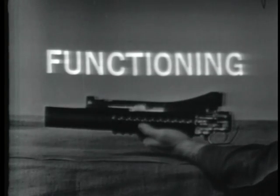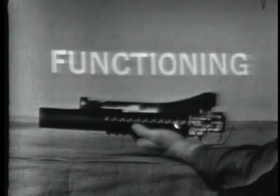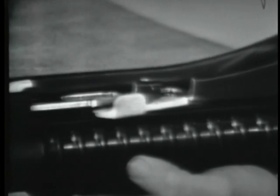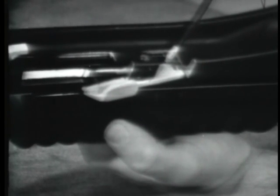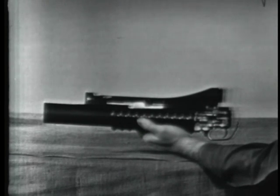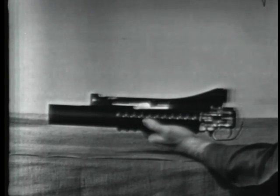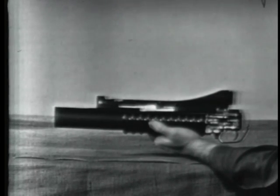We will start the explanation of functioning with the weapon having fired a cartridge and using a cutaway receiver. Depressing the barrel latch unlatches the barrel by moving the latch out of the recess in front of the barrel extension. The latch has a compression spring which causes it to move into the recess. Forward movement of the barrel causes cocking, extraction, and ejection. Cocking and extraction occur in part at the same time. We will explain each of these actions separately.